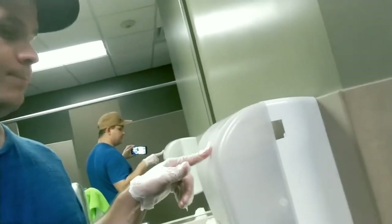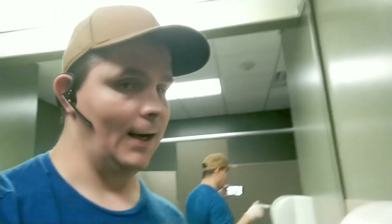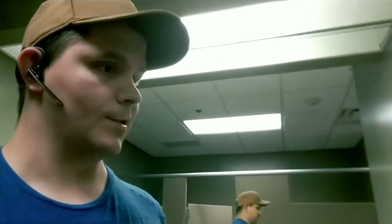Good afternoon YouTube. Today is Thursday, October 15th, 2020. In this video, one thing we're doing is wiping off the dispensers in the bathroom — the paper towel dispensers and the toilet paper dispensers. So let's get started.